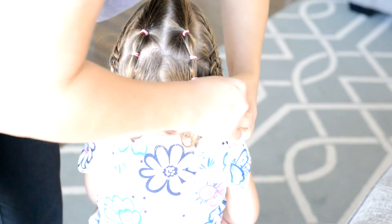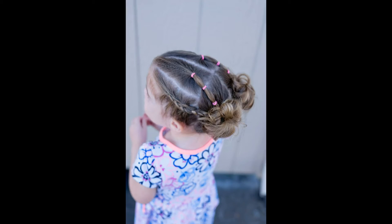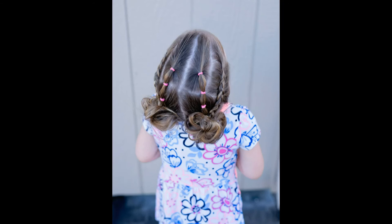And that's it! This style will hold and stay all day long and it's super cute. If you love this style, please make sure to like and subscribe so that you can see all of our upcoming videos.